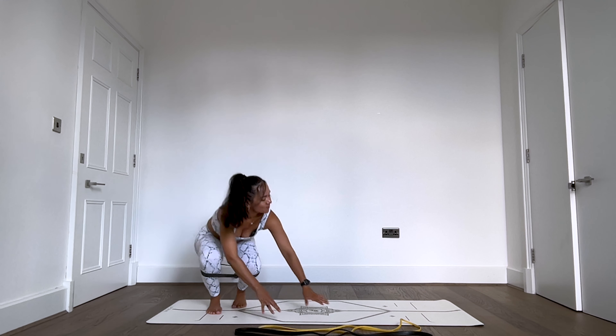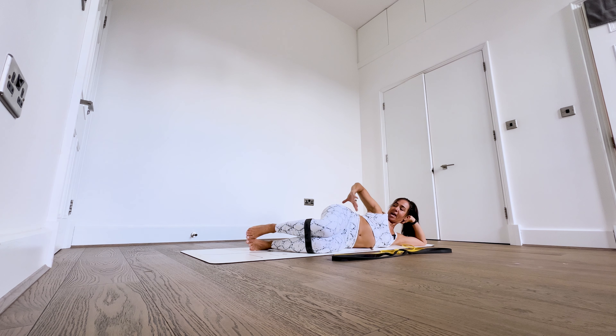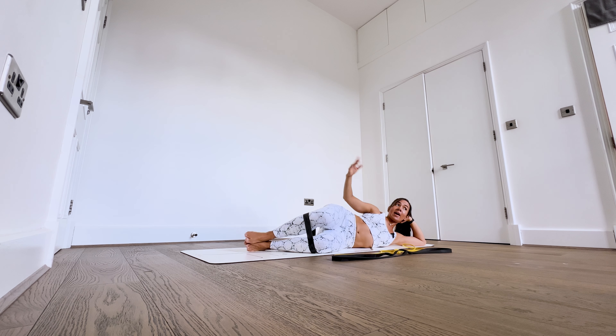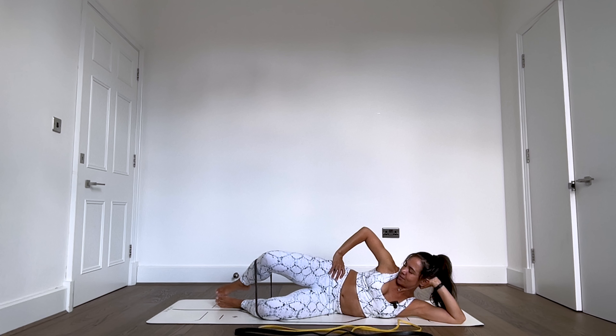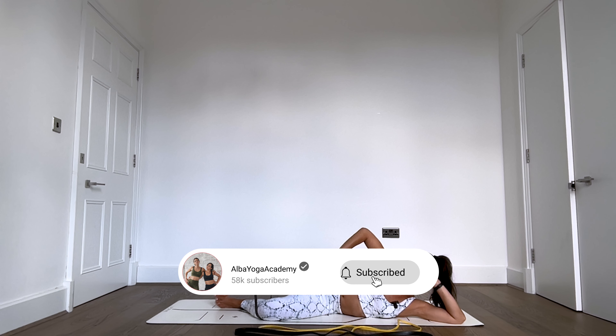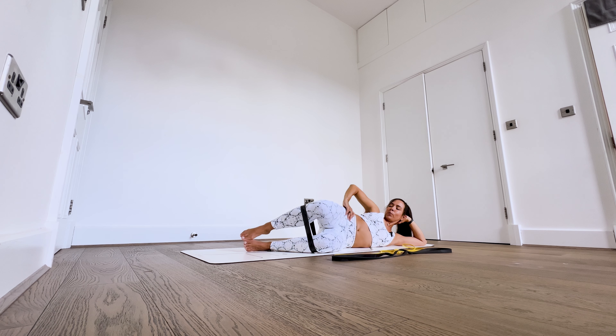Let's take this down to the ground. Lay all the way onto your left side, supporting your head with your left hand, then use your right hand to check that the hips are stacked. You can maintain the position of the booty band or lift or lower it to wherever it's comfortable for you. Let's go for 10 clams against resistance — we're still working gluteus medius but giving it a slightly different angle for activation. In this position, also check that your belly is moving with your diaphragm.